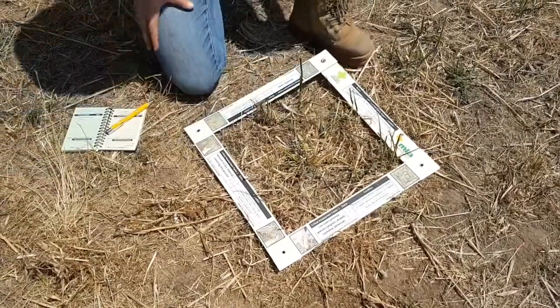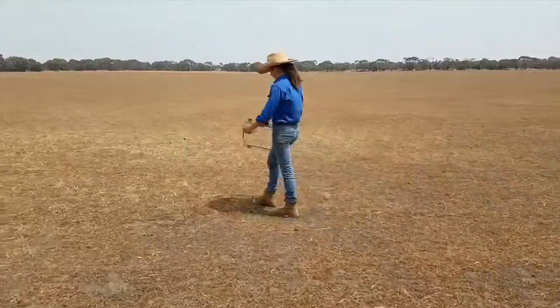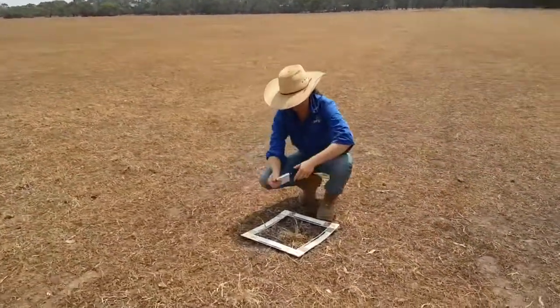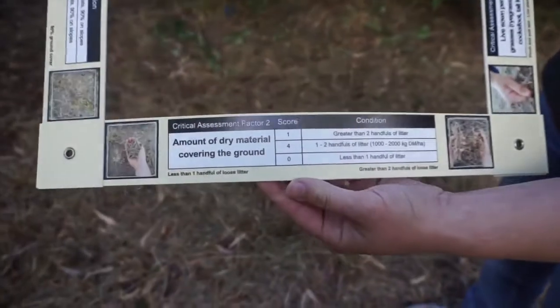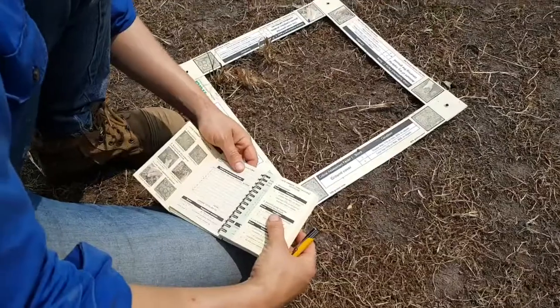The yellow side is for assessments between late summer and early autumn, before the autumn break. This is a good time to determine which perennial grasses have survived over summer and how ground cover has been managed. In this assessment, the three critical factors are: percentage of ground cover, amount of dry material covering the ground, and number of live perennial grasses.